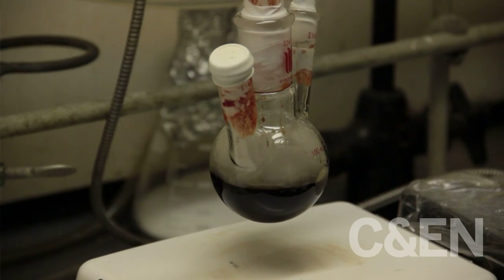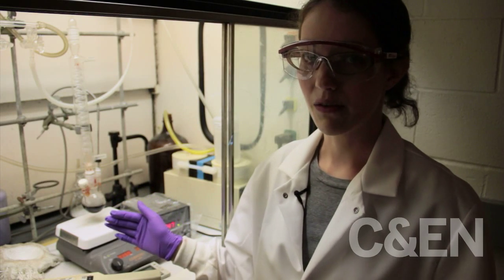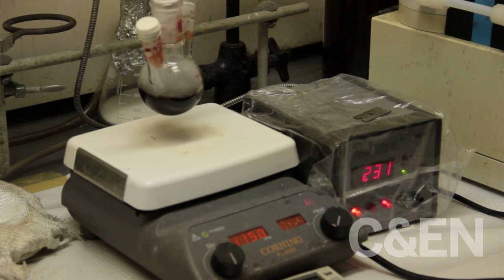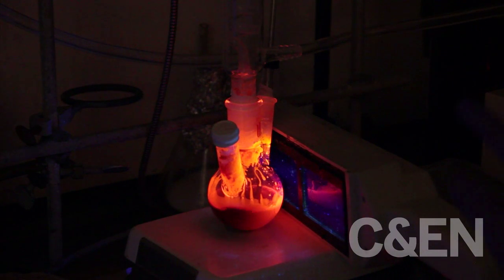At this point, the quantum dots have annealed, so now we are able to just cool them down to a temperature where we can clean them. As they cool, they get brighter. The reaction is over. If I excite them with the black light, you can see that now they fluoresce. At the lower temperatures, we're able to see the color much more clearly.